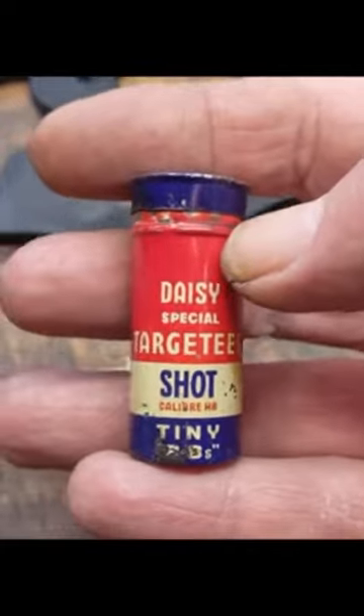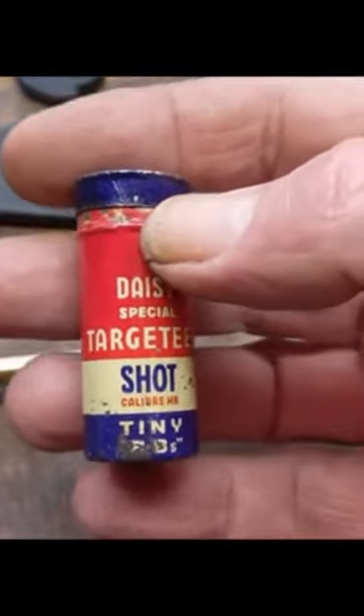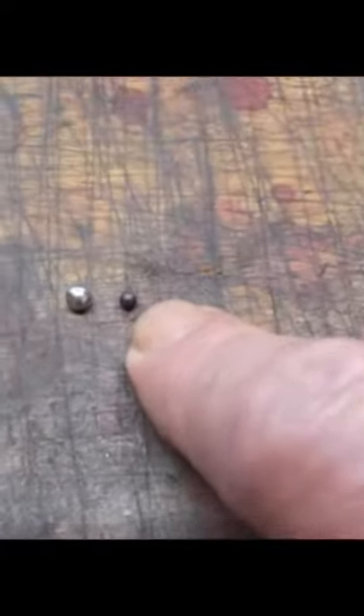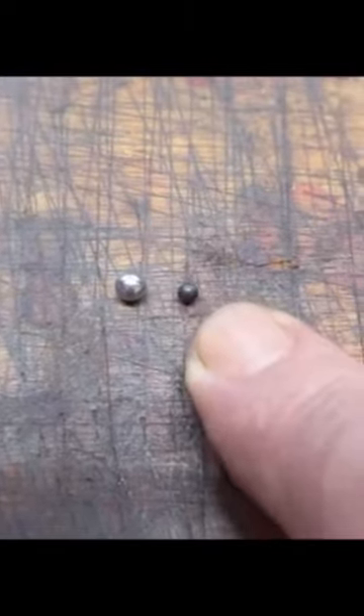Matter of fact, you probably wouldn't want to shoot this outdoors because the wind would blow it all over the place. You've only got like 10 feet of effective range — 9 to 12 feet was the range they said was typically used on these.